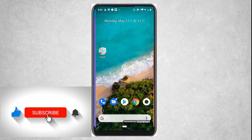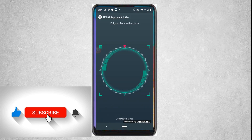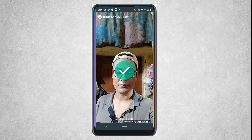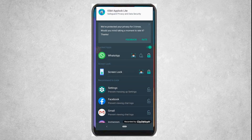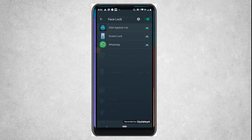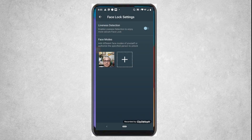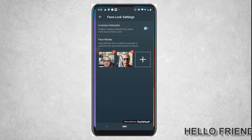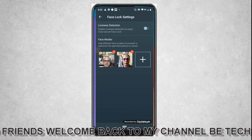If you want to add a new face ID to this app, open the app, go to the three dots, then select face lock. Go directly to settings, and from there you can add a face manually. You can see that an extra face lock has been added.